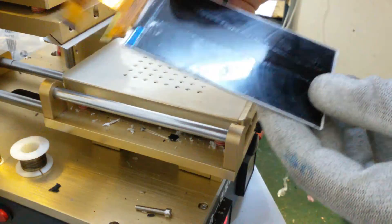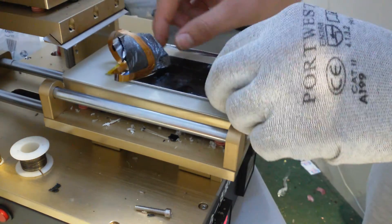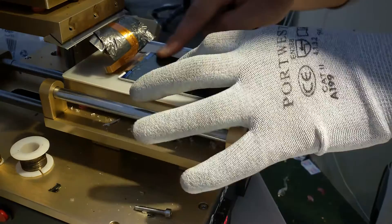You want to have it like this. Now you can put it back on the heated plate and remove the adhesive left.